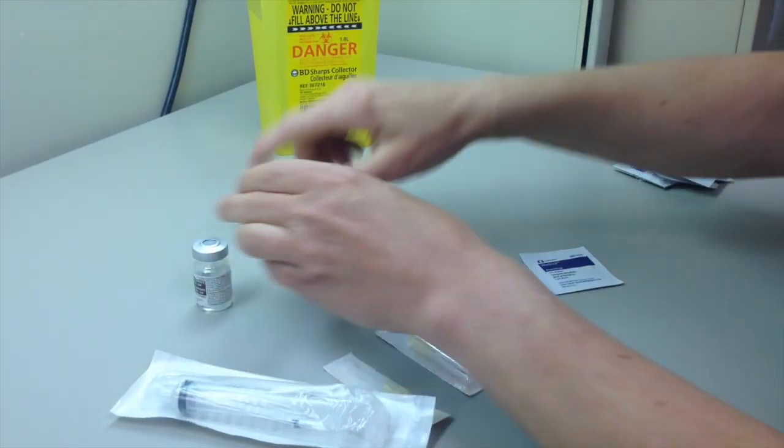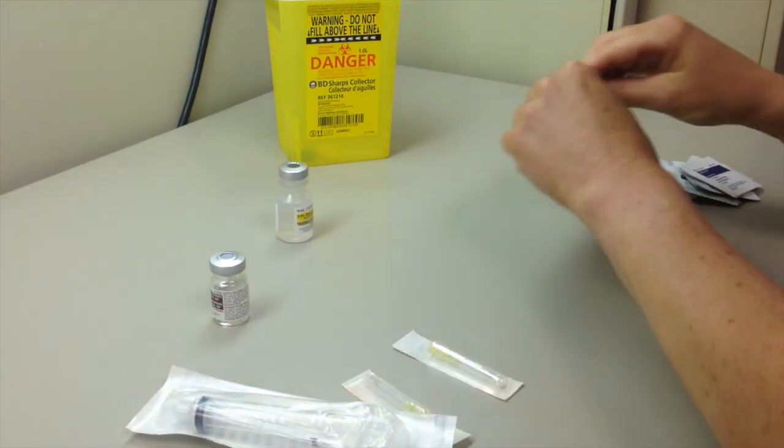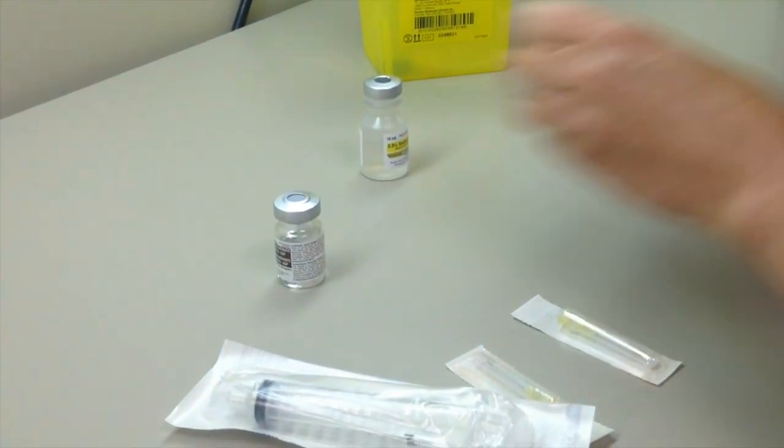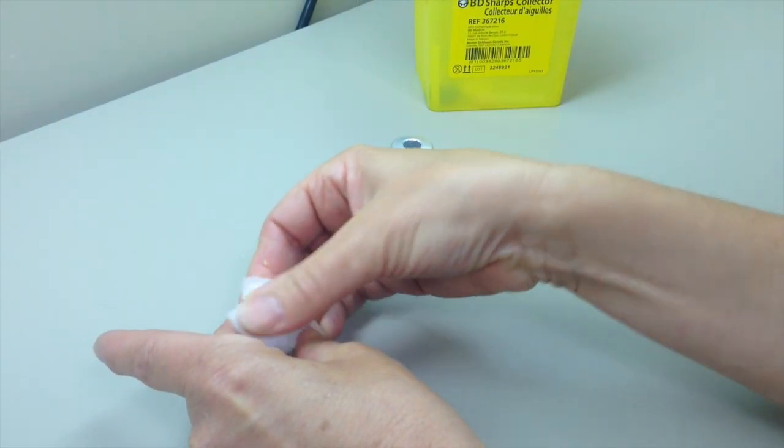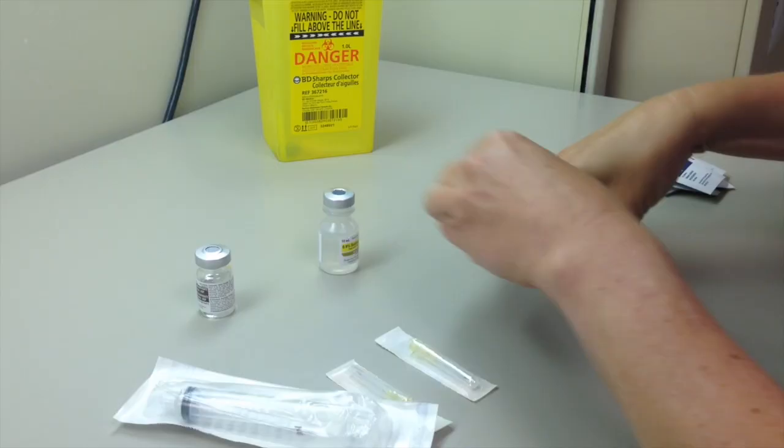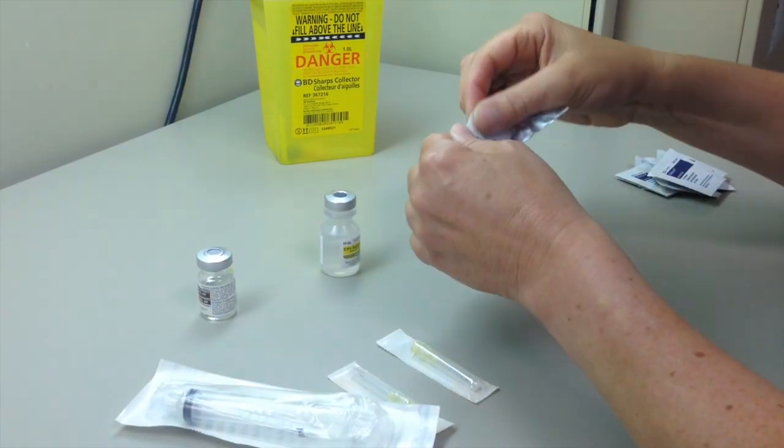Remove the dust covers from the medication vial and the normal saline vial. Use an alcohol swab and friction to disinfect the vial's septums. Ensure that they are completely dry before puncturing. Use a new alcohol swab for each vial.